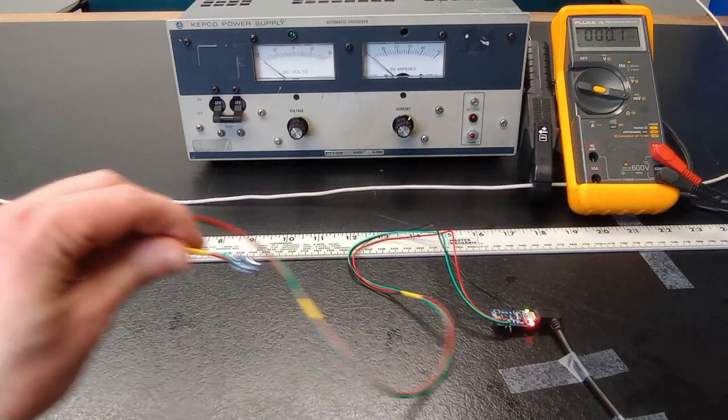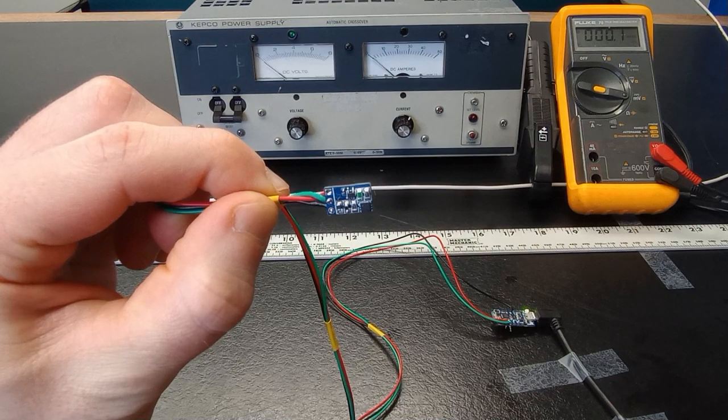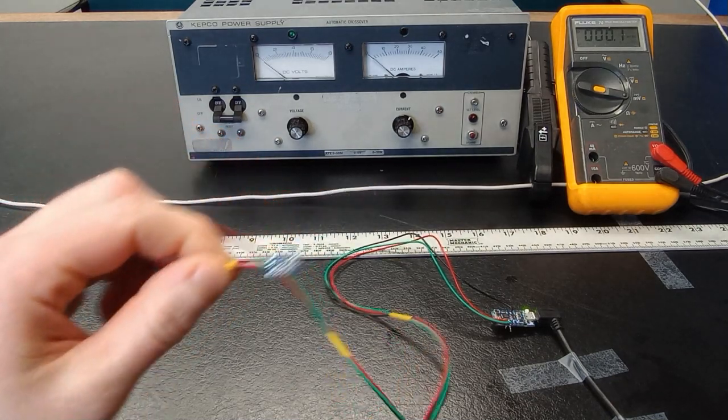Welcome to NVE Corporation's YouTube channel. We're demonstrating our new ultra-sensitive evaluation board with an Adafruit trinket and a simple Arduino program.